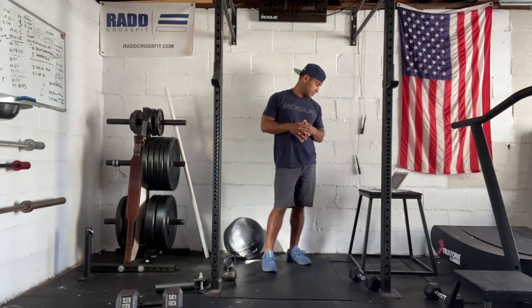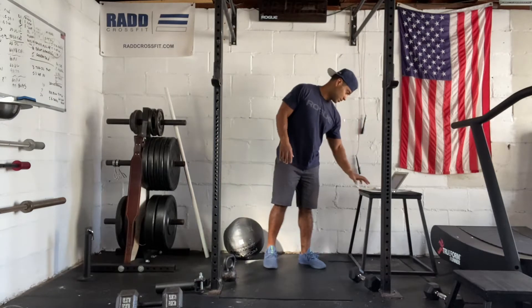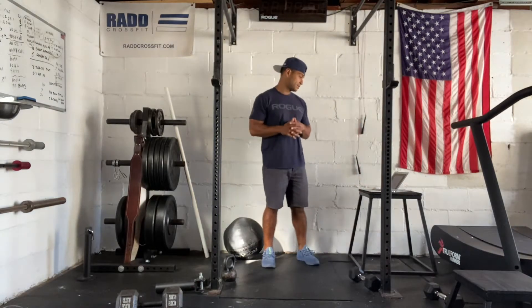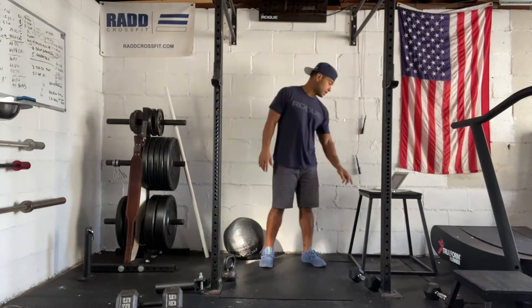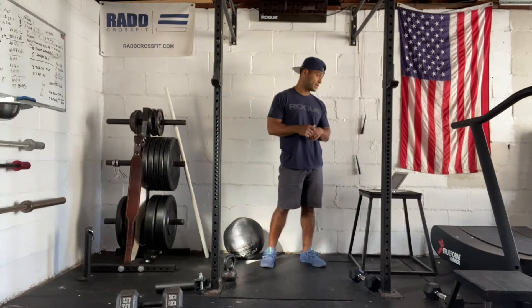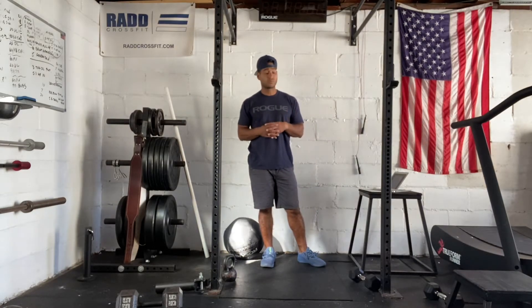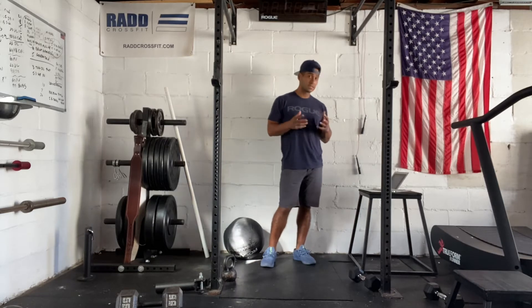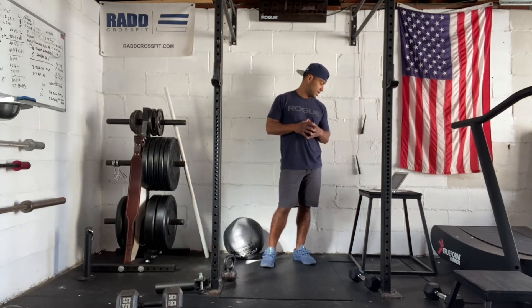Thursday October 21st 2021. I'm going to take you through our workout today — we have a really challenging one. It's five rounds of a 1000 meter run and 30 wall balls. For the runs, we're looking for about five to six minutes per run, so we want to limit ourselves to that timeframe because this could get very long very quickly.